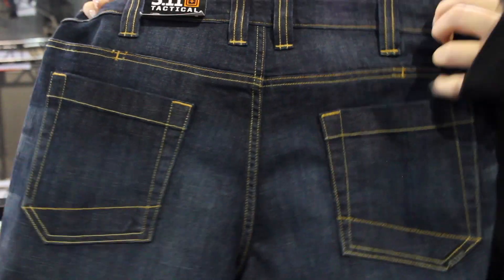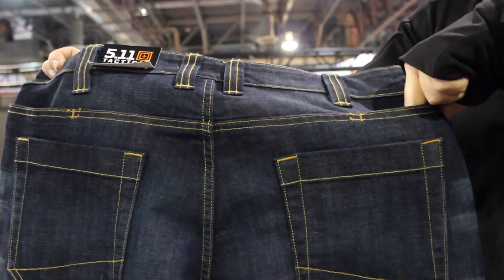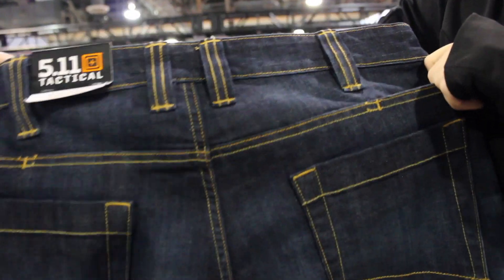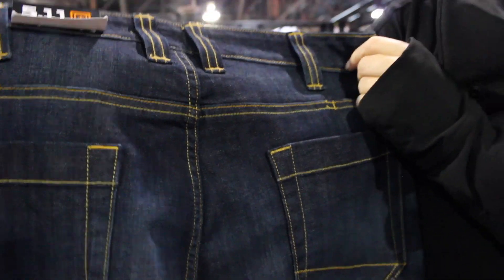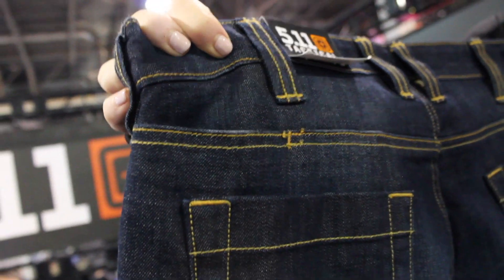Flipping around to the back, you're going to get your two patch pockets and then two additional pockets at the side hip that can fit an AR mag. You can toss your cell phone, your wallet. Great for concealed carry. You're going to get stretch in the waist, reinforced belt loops, high bar tack count, double needle stitching — everything you're used to from 5.11, but in a great denim.